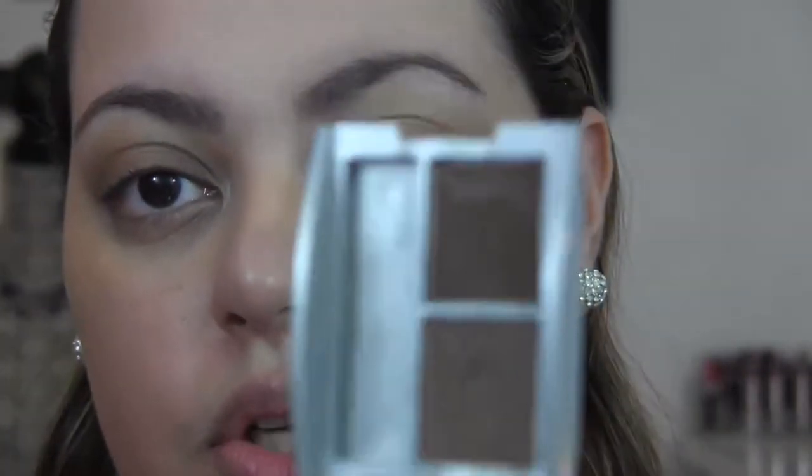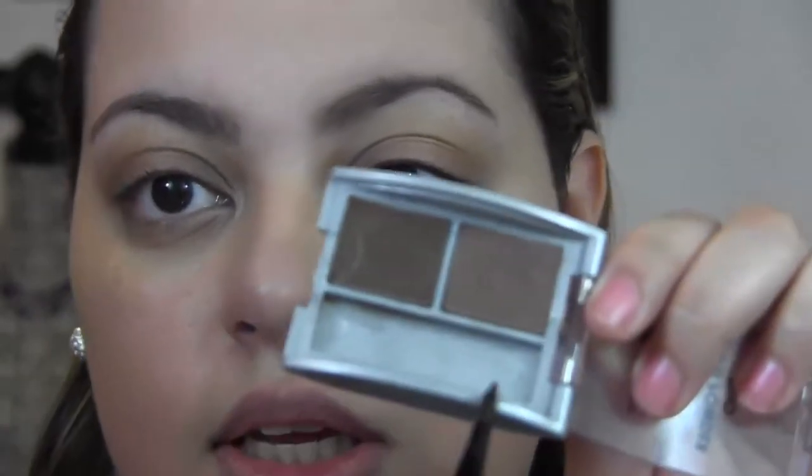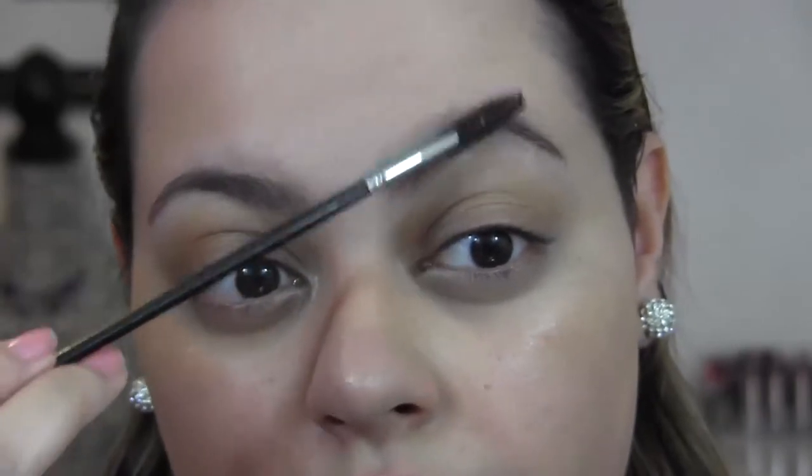While my foundation and concealer were settling in, I filled in my brows — I didn't film it because it's super easy. Basically, I filled them in with the Jordana brow powder duo in shade 03 Dark. Using a small angled brush, I use the lighter shade on the center of my brows first, then the darker shade on the ends, then the lighter shade again at the beginning of my brow. I brush them out to blend and keep a very natural looking brow.